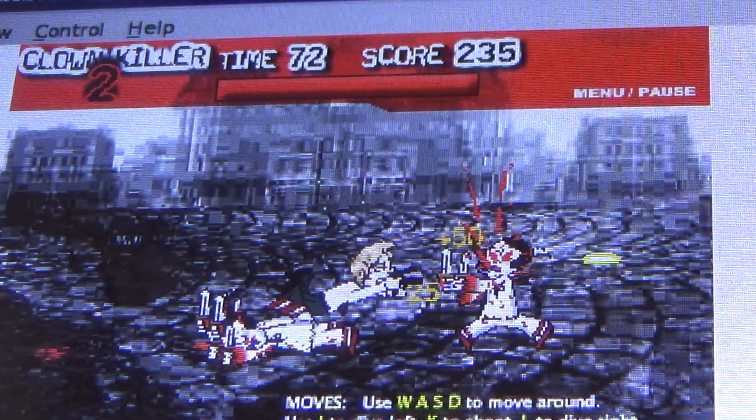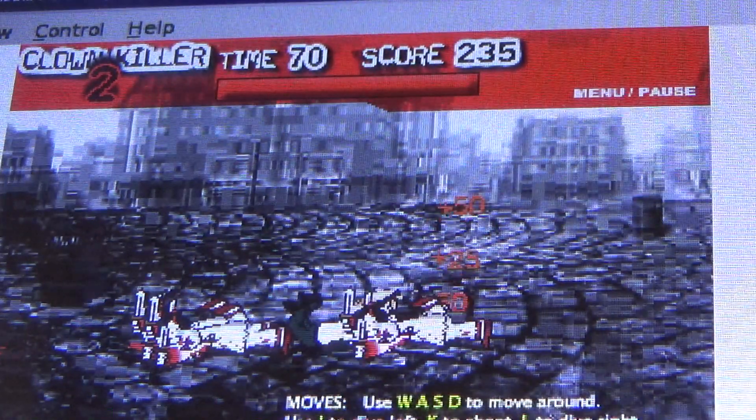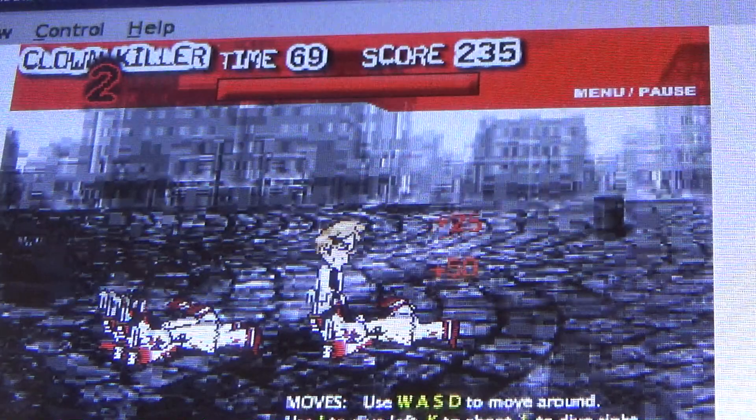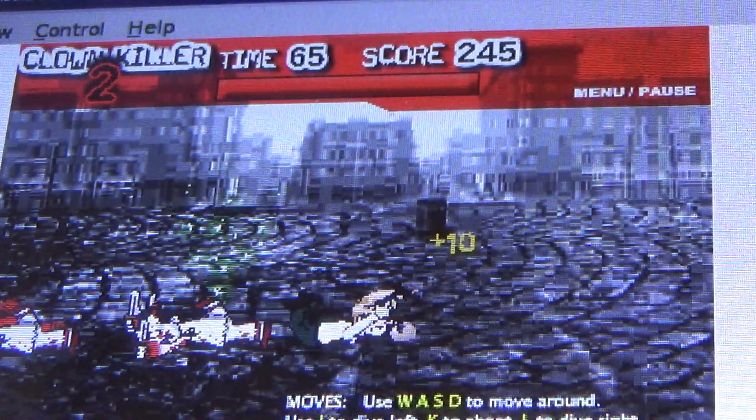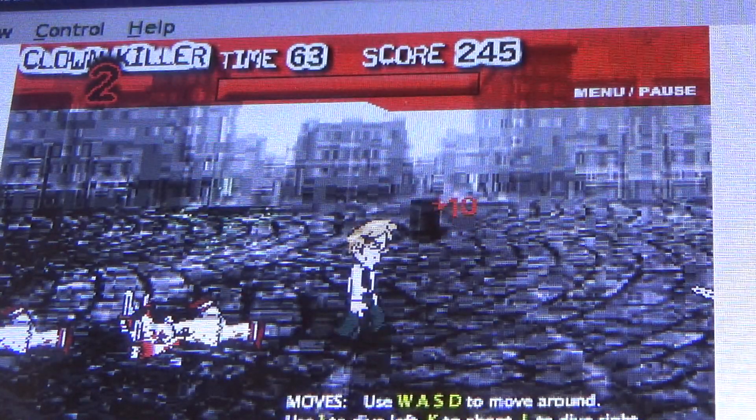I don't know how I used to play it like this growing up. It's like when I finally got that new computer in 2008 and started playing this — holy moly, quite an improvement.